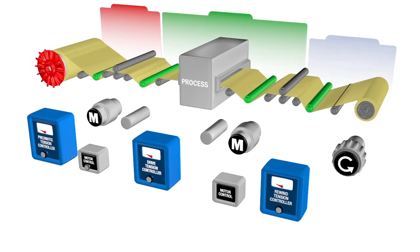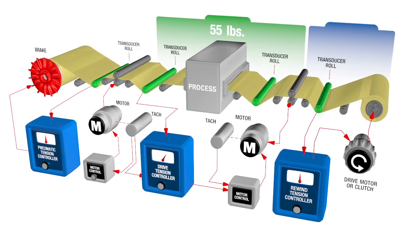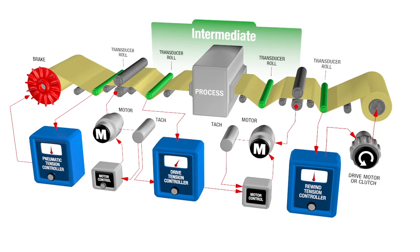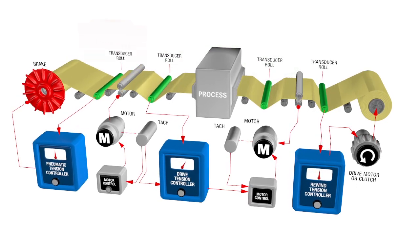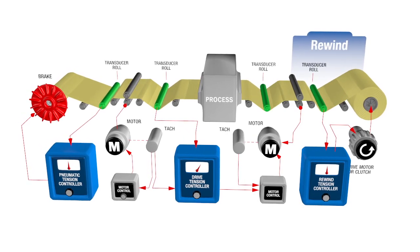A tension zone is any segment of a web machine in which the tension on the web, in the machine direction, is isolated from other parts of the process. This occurs between driven rollers, between the unwind stand and the first driven roll or nip, and between the last driven roll and the rewind stand.